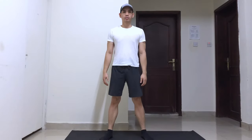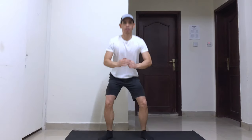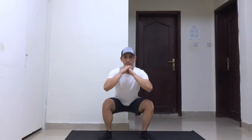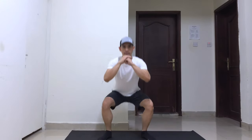Stand with your feet slightly wider than your hips and point your toes lightly outwards. Squat down by bending your knees as if you're going to sit — you can go as deep as you can, but keep your heels on the ground. Maintain a straight back and keep your body tight.